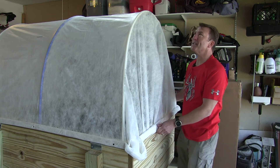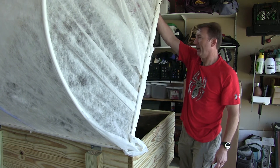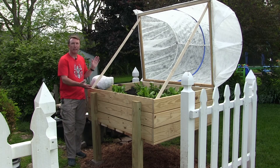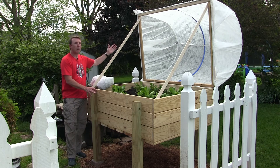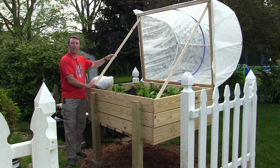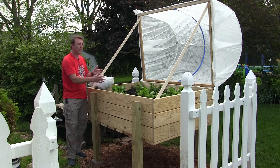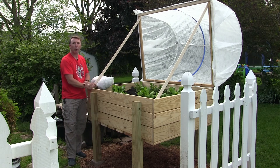Now for the final test — it rotates up and out of the way. That's perfect. This is the completed project. We've moved it out of the garage and into the landscape. You can see we have the elevated raised bed, the protective row cover top, the potting mix, and some lettuce plants up and growing. I've added a couple of wooden pieces to the side to keep the top from falling over, so if you want to do any work in here you don't have to worry about holding the cover while trying to do whatever operation you need.